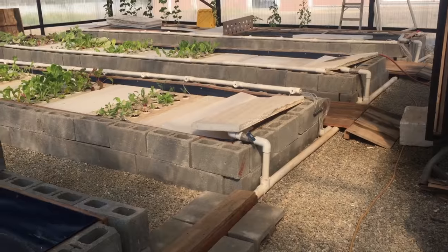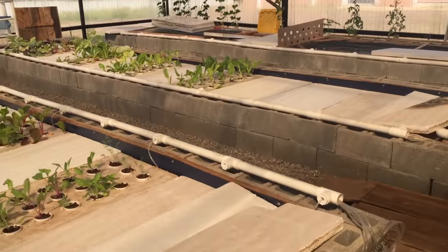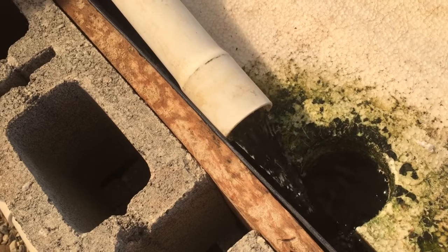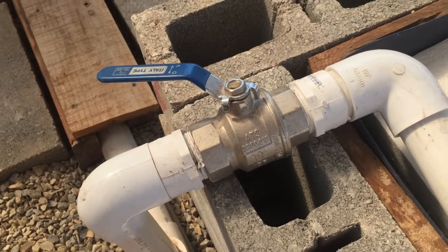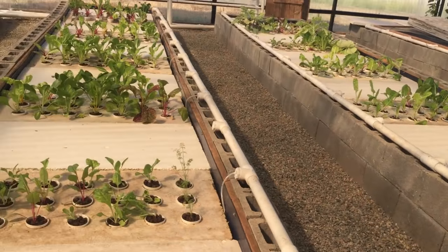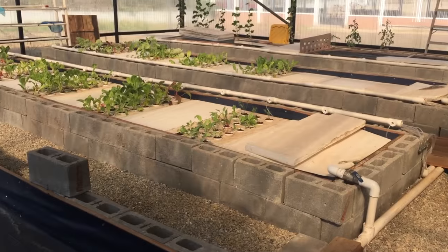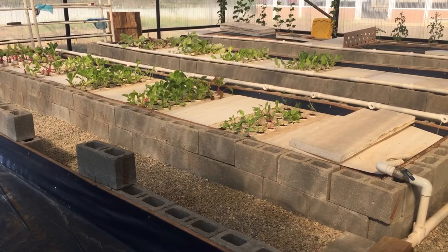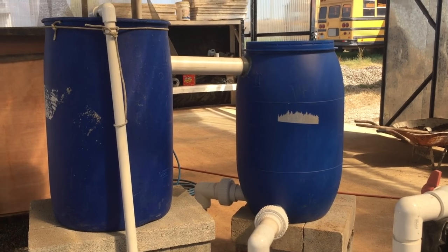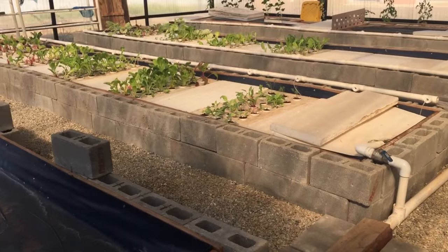The initial design of this aquaponics system had four grow beds — this one, two, three, and four. The water would flow into each bed and you could regulate the flow with a valve to make sure each bed was getting the proper amount. We found that without some sort of filtration, there's too much solids — too much fish poop going into the grow beds — and the fish poop was clogging the roots of the plants. So I installed some biofiltration with the lava rock to try to catch the solids, allow them to break down, and let clean water enter the grow beds.